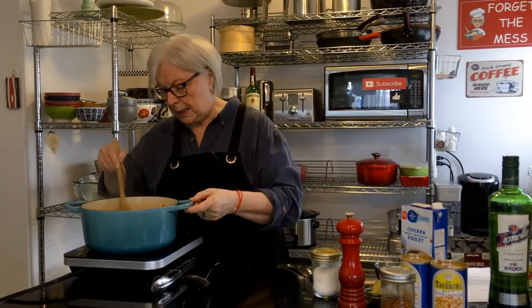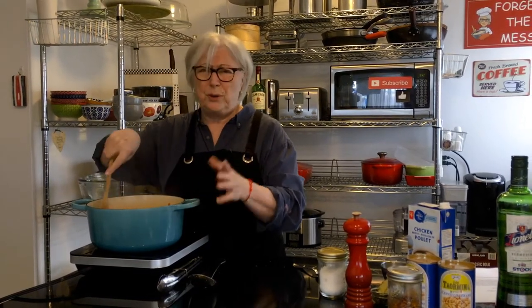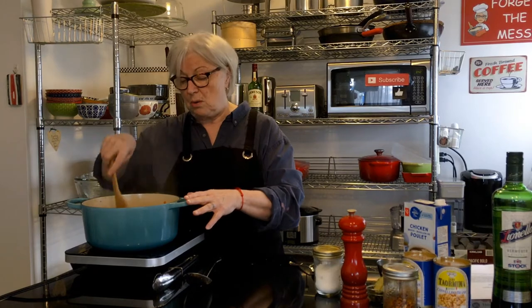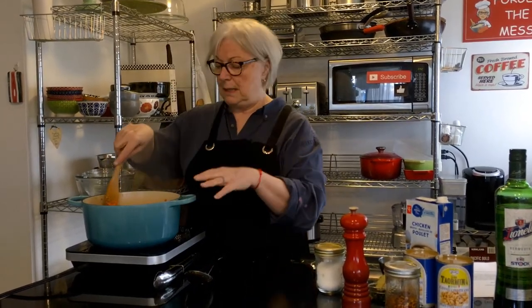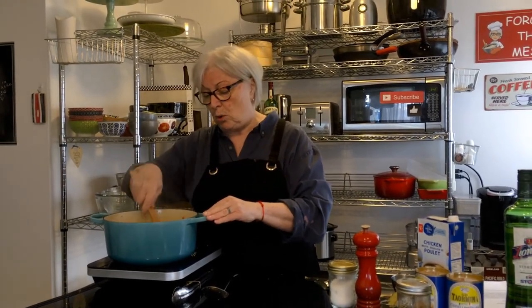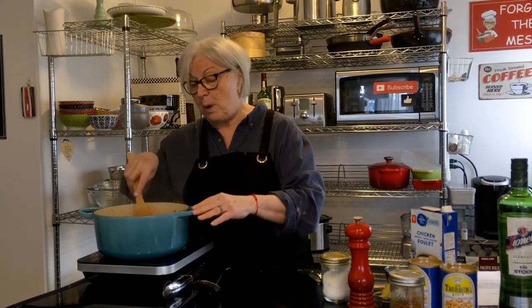This is a meal you can make in only 20 to 30 minutes to cook, and prep is pretty easy, so you can have a meal on the table in about 30 to 35 minutes. You can't get better than that — serve it with a big nice crusty loaf of bread and a glass of wine. This is considered a main course because it has the beans in it, giving it protein.